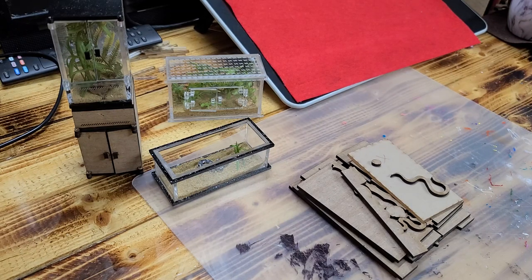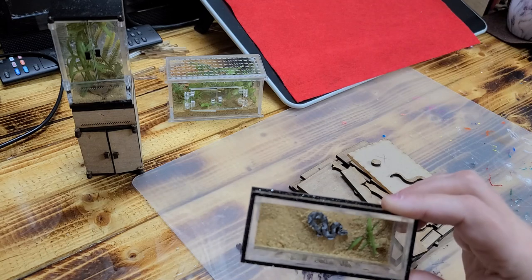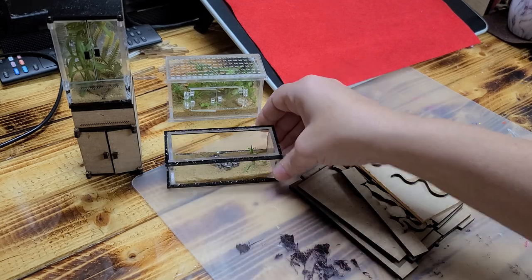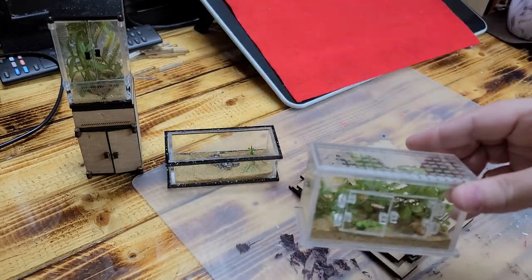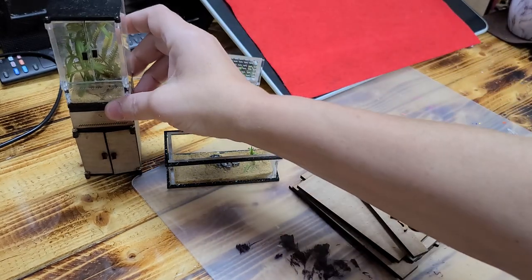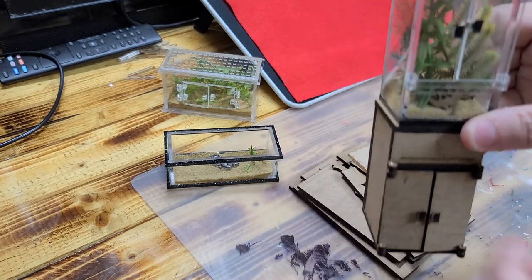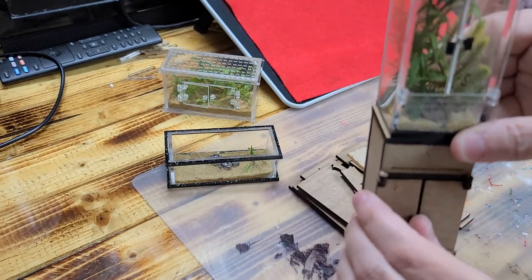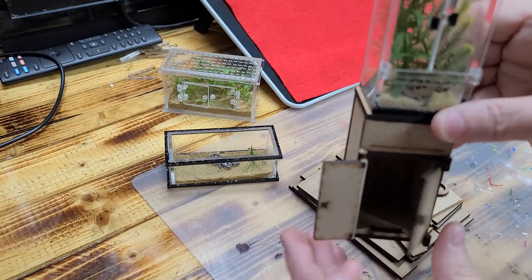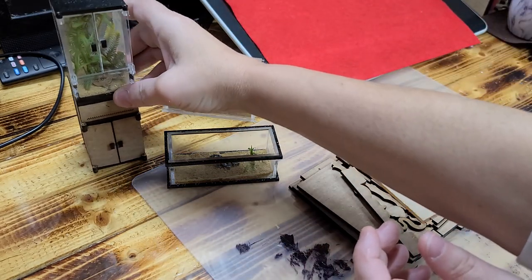Hi guys, welcome back! I've uploaded this reptile tank to the Etsy shop and a lot of you really like it. Since then I've made a few other ones, and the tutorials for those will be coming soon — everything has working doors and stuff.